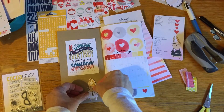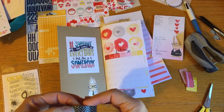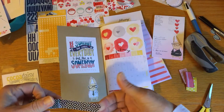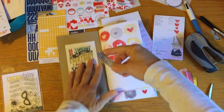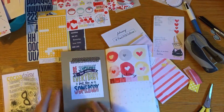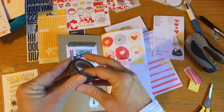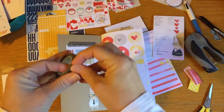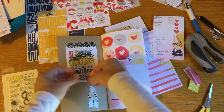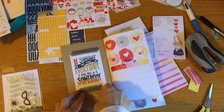I wanted to add some washi tape in here. This I believe was from last month - I just got it because they didn't have it in stock when I got my kit, so they sent it later. I'm on their team so sometimes they send things early, and sometimes a few things might not be in the kit, so it's very kind of them to send it later with the next kit.